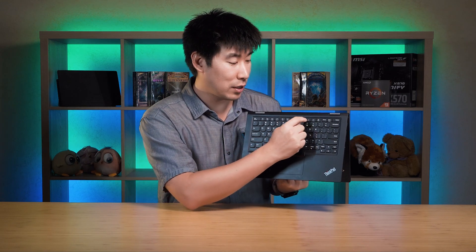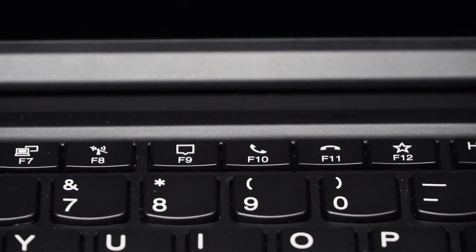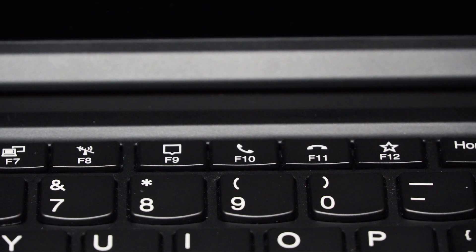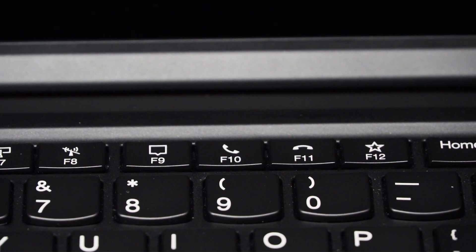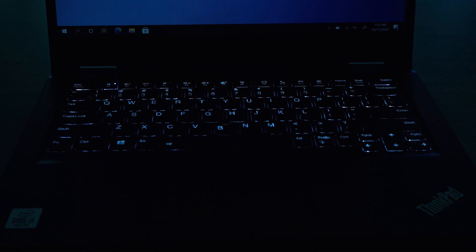In 2020 they added video conferencing buttons at F9 to F11, and the F12 key can be customized to anything you want. The keyboard has backlight — activated by pressing function + spacebar — with three settings: off, mid, and high.